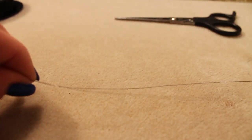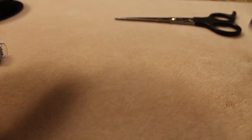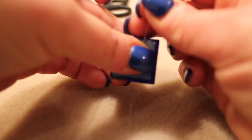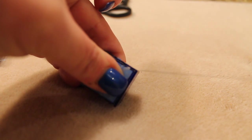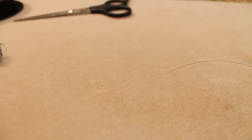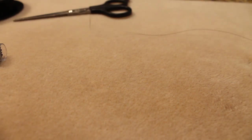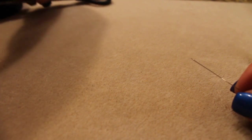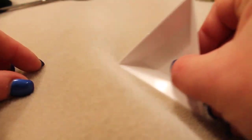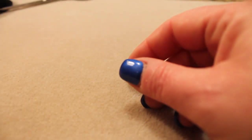You'll need a thread conditioner — this is very important so that your thread doesn't get all tangled and frayed. You'll obviously need a pair of scissors. I'm using a size 12 needle and a wingspan and a half of thread. To condition, just stick the thread in the conditioner and pull it through. Use whatever length you're most comfortable working with; if it's smaller, you will have to add thread later. I also have this little bead tray here, which makes picking up beads very easy.